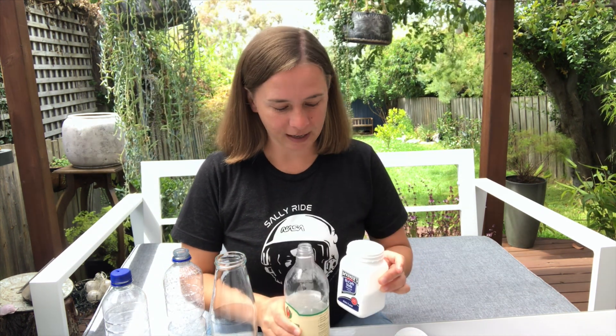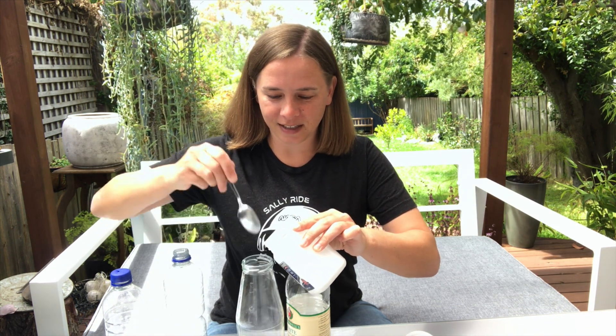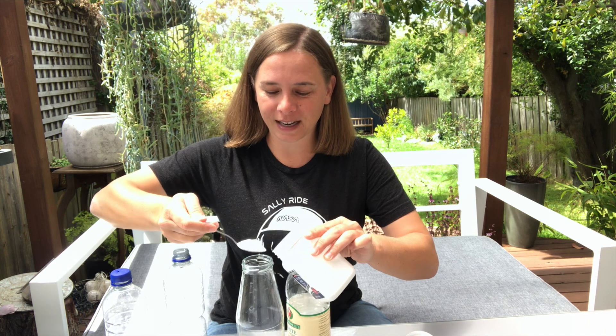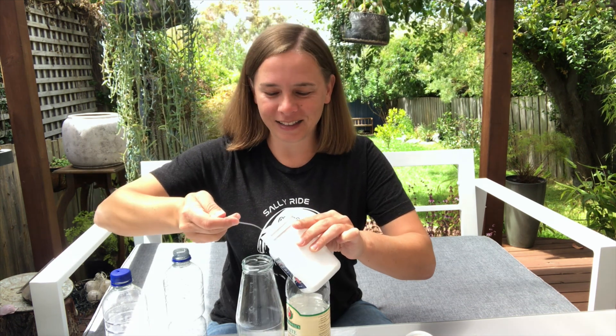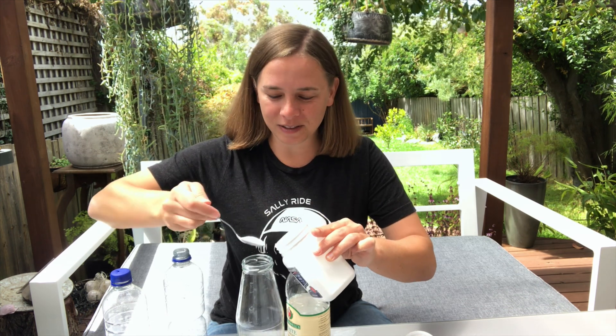I'm going to get some bicarbonate soda, which you can buy in the supermarket, and some vinegar — just regular kitchen vinegar — and mix them together in a jar. I'm going to pop them in this glass jar here. This is what we're going to do: create a chemical reaction inside the jar that is going to release bubbles, and those bubbles will be made of carbon dioxide.